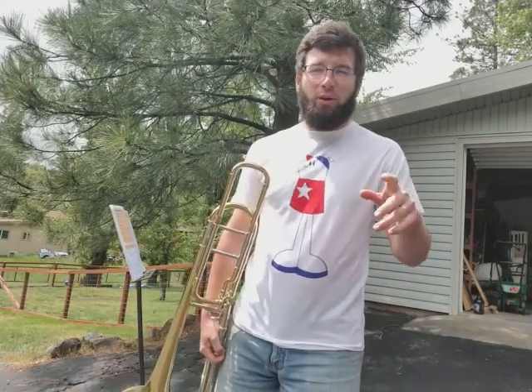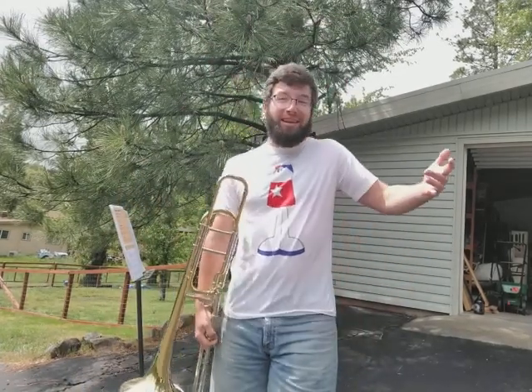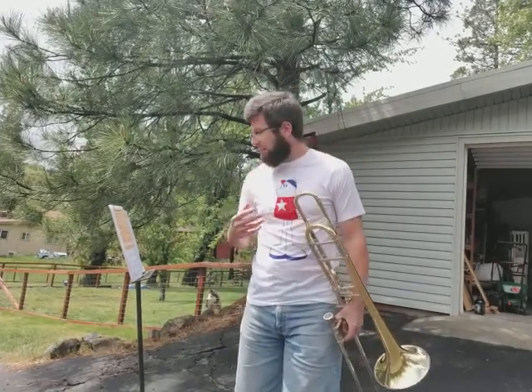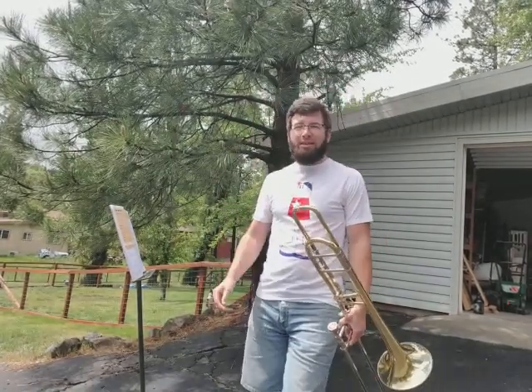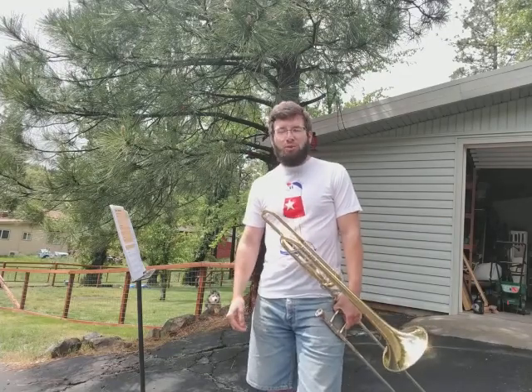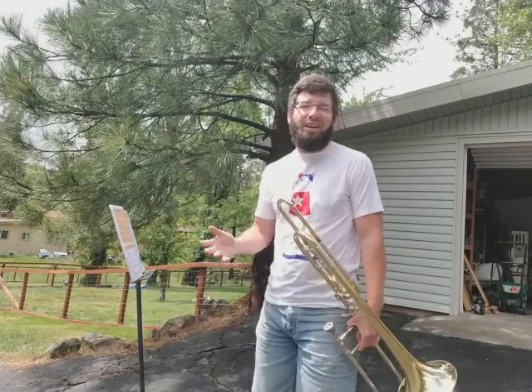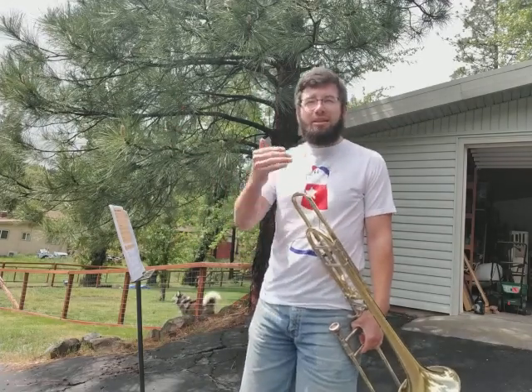Thanks bro. This is number 159. We're going to sight read again. We're continuing on, working on these muscles, getting our sight reading capabilities honed in really well. Because music's a lot more fun when you can feel confident reading music for the first time — stuff that you just haven't seen in the past.